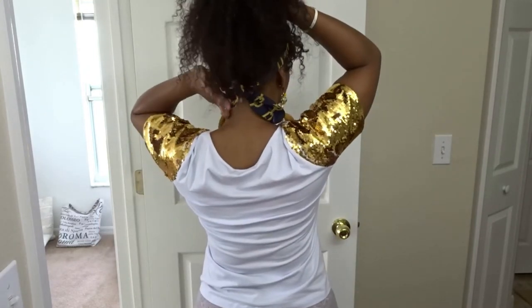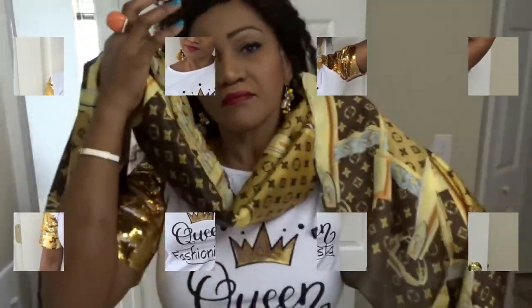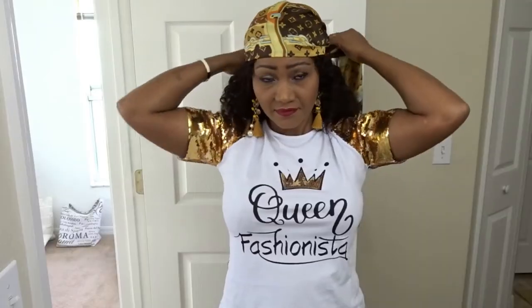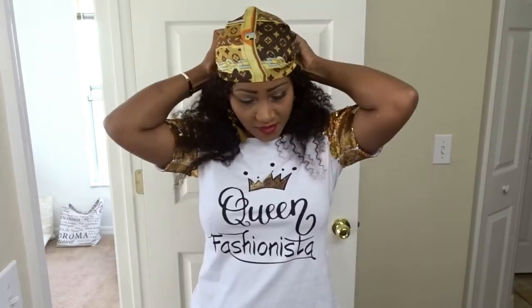I'm going to turn around so you can see the back. I didn't want to tie it up — it's just to give you an idea of how it looks with a high ponytail. You can choose different bands, so that's up to you. Now I'm going to try a scarf. I like this scarf because it matches my top. It's kind of tricky because it's silk and it's so slippery to wrap in the back. Sometimes I wear it like that — just let the hair down and let the long scarf drape over it. I'm loving it.